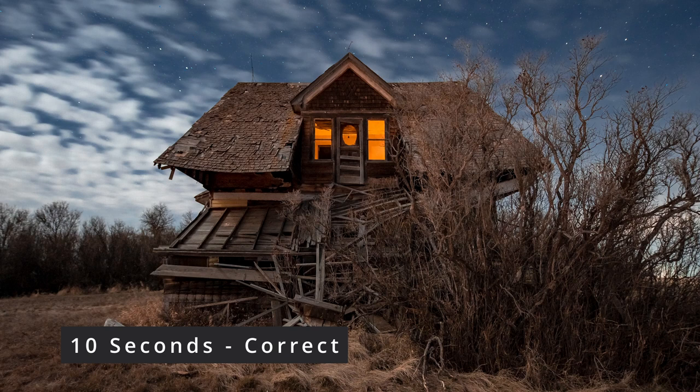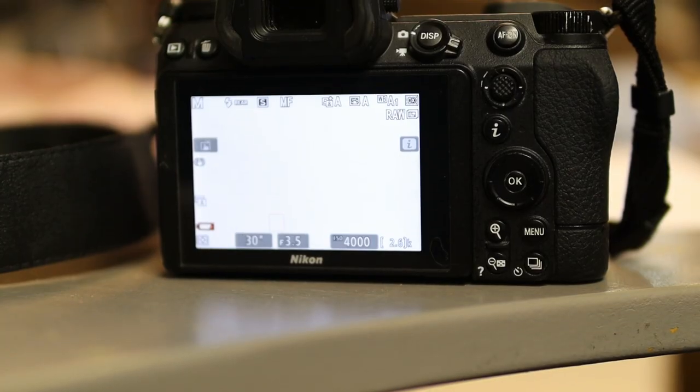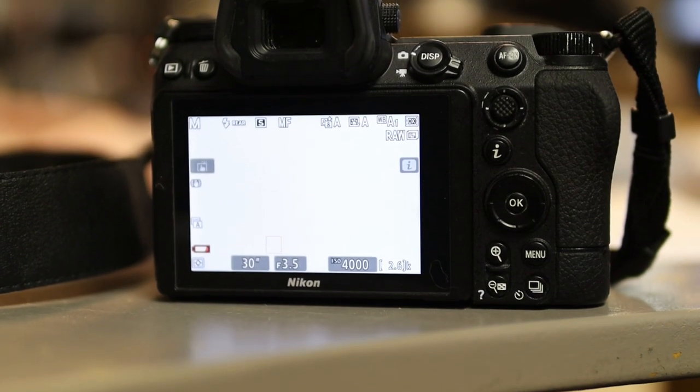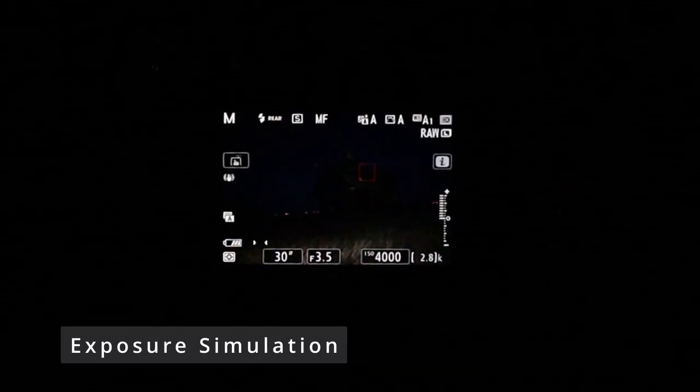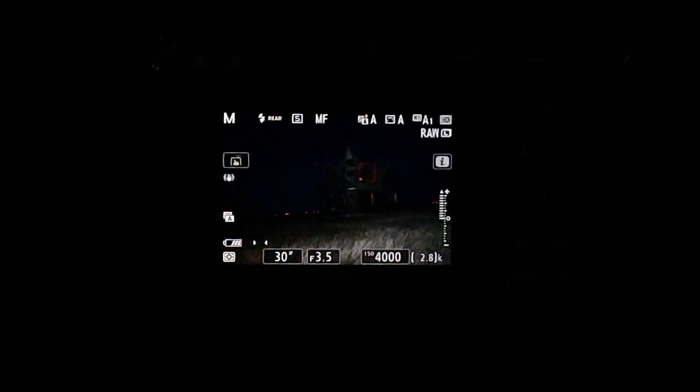That's why this is the easiest night photography class you'll ever take — you're either going to shoot a 30-second exposure, and if it's overexposed, try 25 seconds, then 20, 15, 13, 10, 8, 6, or 5. One of those shutter speeds will give you the correct exposure for most night photography. If you're doing these camera settings at home, you've probably noticed the back of your screen is all white. The Nikon Z6 II has a feature called exposure simulation — when you get out into the country in the middle of the night, you will no longer see the white screen.